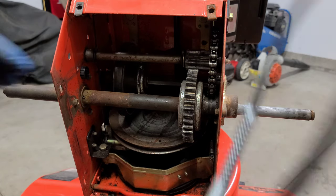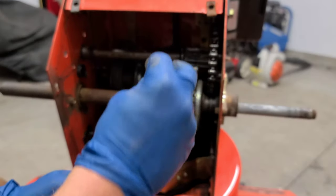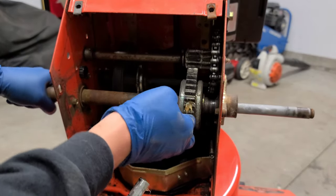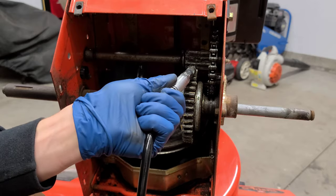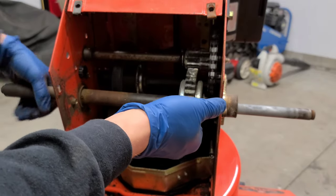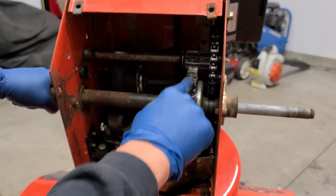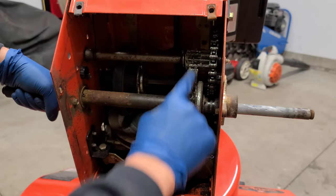Now we're going to lube up the gears. I initially used white lithium grease, but I don't have any at the moment, so we're just going to use some general purpose grease. You can use basically any type of grease that's good for cold temperatures. Go ahead and run some grease over the gears — start off with the lower gear, shoot some grease on it. You don't need to go excessive; you just need it covering basically all the teeth. Get some on the top gear as well and spread it around.